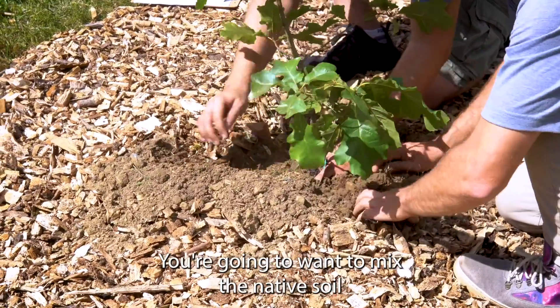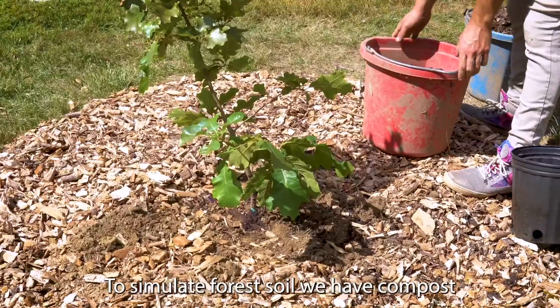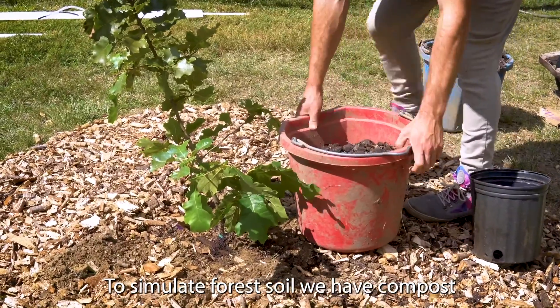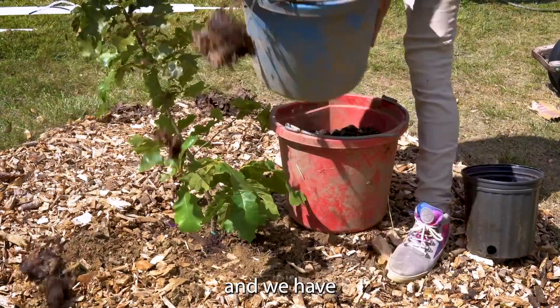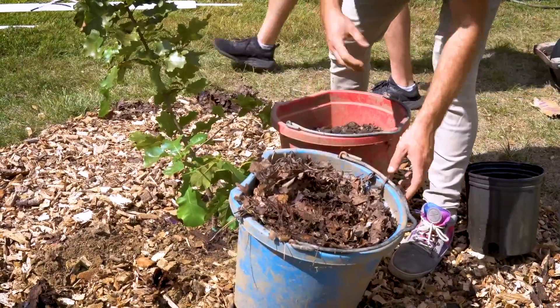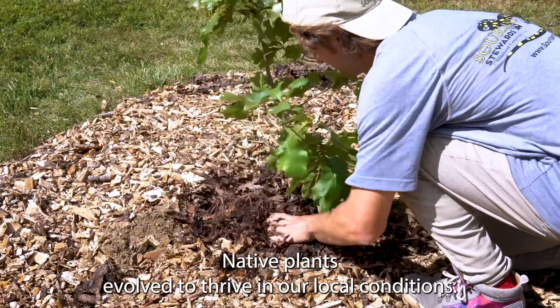You're going to want to mix the native soil with the existing potting soil a bit. To simulate forest soil we have compost and leaf mulch. You don't need to amend the soil or add fertilizer — native plants evolved to thrive in our local conditions.